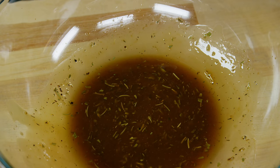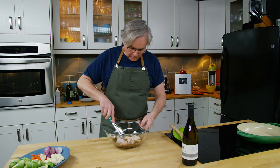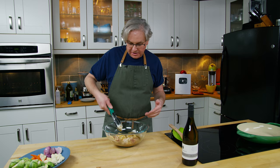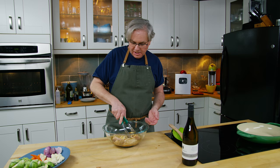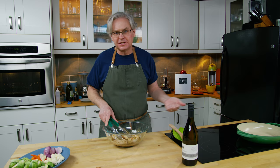Once you've got a nice sauce that's come together, it's time to put the chicken in. These are chicken thighs, but you could use any chicken pieces that you want. Toss them around in the sauce. If you've got half an hour, put a cover over this and stick it in the fridge and let them marinate for a little while. You could probably do this a couple hours in advance if you wanted to — it just adds a little extra depth of flavor to the chicken.